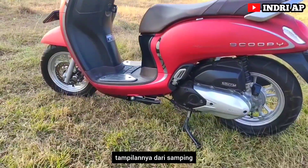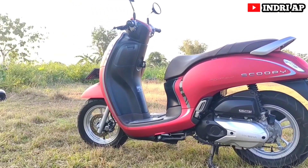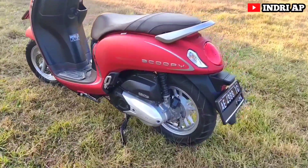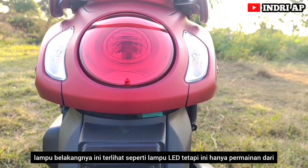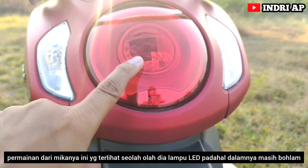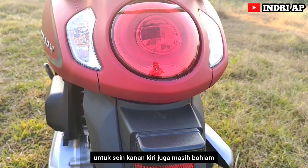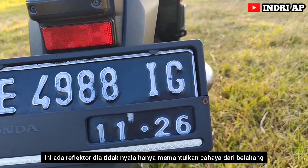Tampilan dari samping seperti ini. Karena motor ini konsepnya adalah retro klasik, sudut-sudut dari motor ini melandai, tidak ada yang meruncing — semuanya serba membulat. Lampu belakangnya pun juga bulat. Lampu belakang terlihat seperti lampu LED, tetapi ini hanya permainan dari micanya yang terlihat seolah-olah LED, padahal dalamnya masih bohlam. Untuk sein kanan-kiri juga masih bohlam. Ada reflektor yang tidak nyala, hanya memantulkan cahaya dari belakang.